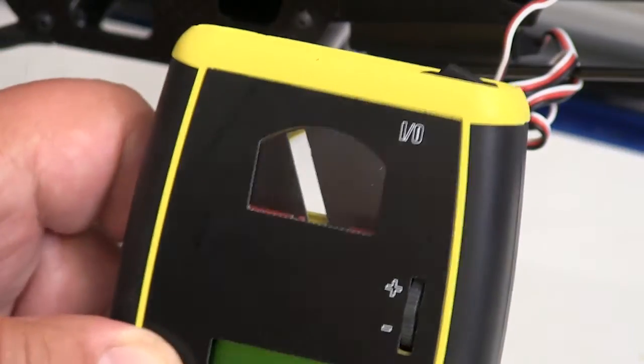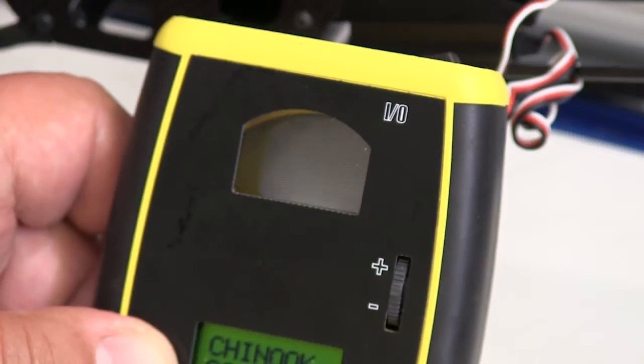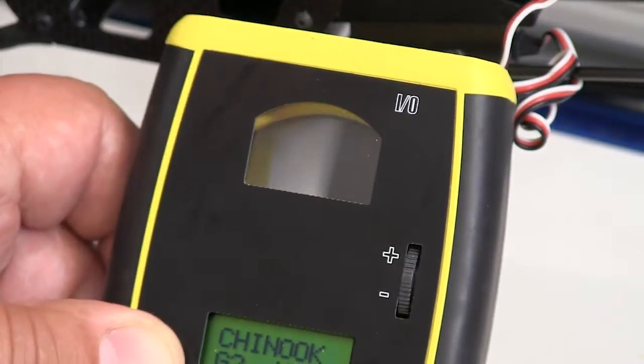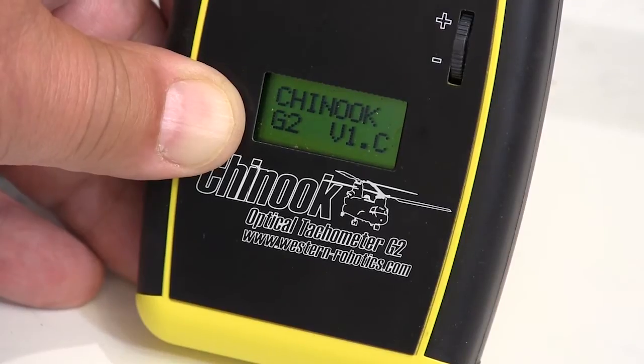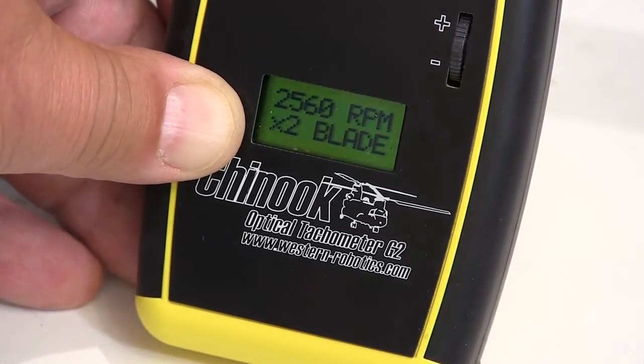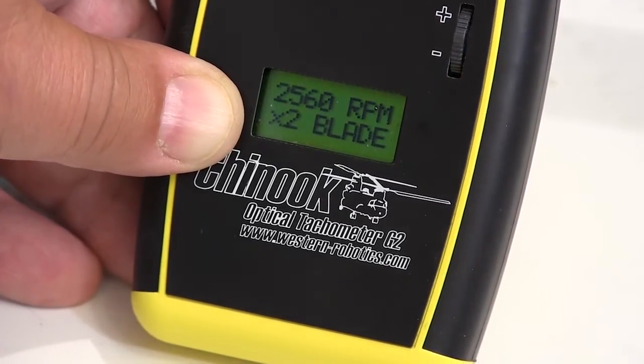This is the window that you look through, and controlling the speed of that slotted disc is what tells us the RPM of the rotor head. The dial to the right increases or decreases the speed of that slotted disc in 10 RPM increments. And when that slotted disc gets up to its basic speed, this display on the LCD changes to an RPM, and that tells you that you're ready to start measuring the RPM of your rotor head.